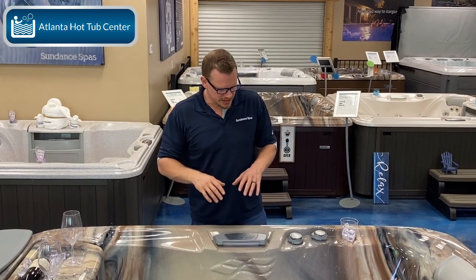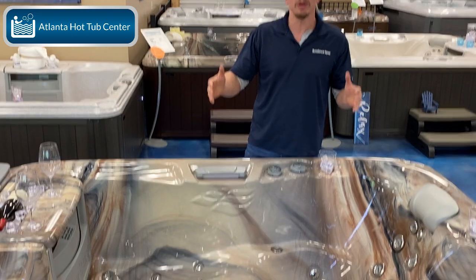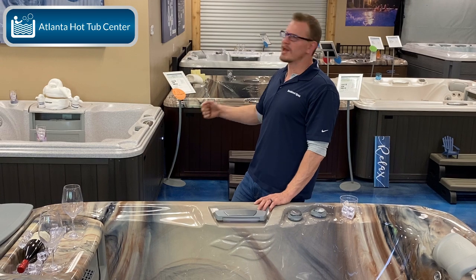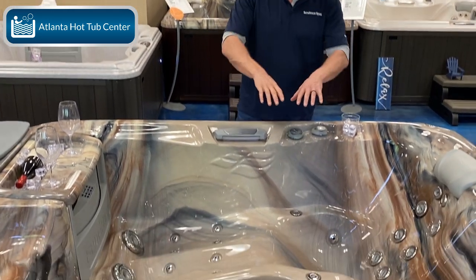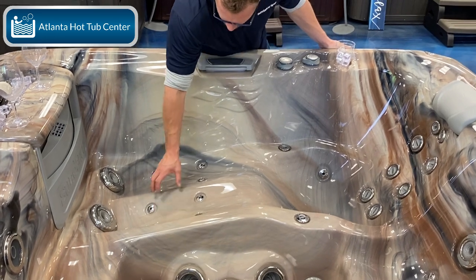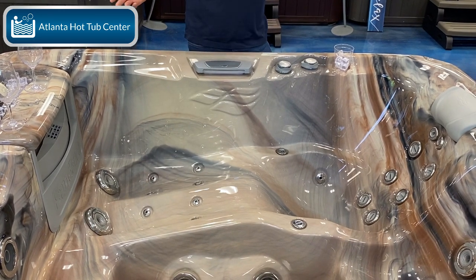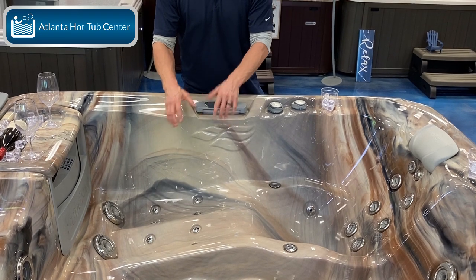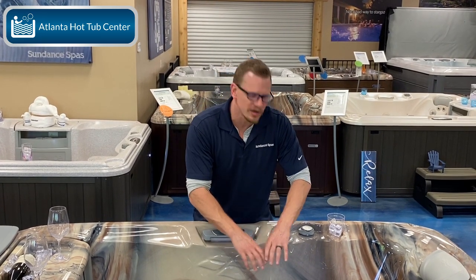First, let's take a look at the Cameo and talk about what the lounge is going to do for you. It's going to give you that lazy boy feel — kick back, watch your favorite TV show or movie. It's the same thing in the hot tub. You've got jetting all set up in the lounger: hand and wrist jets, and these leg cradle jets, which are very different for a Sundance lounge because you're not going to get these leg cradle jets in a non-lounge tub — there's no way to lay you out to get that same massage.